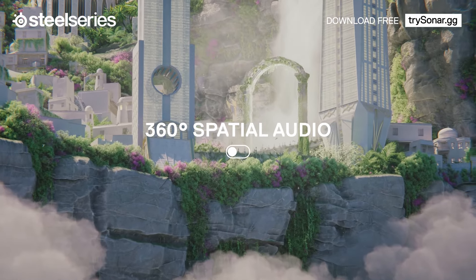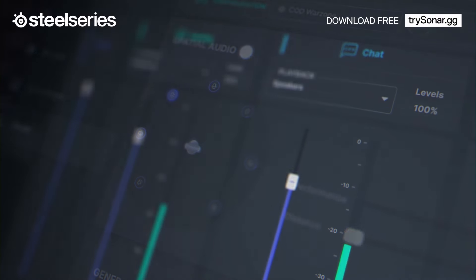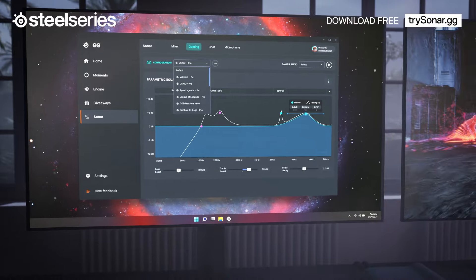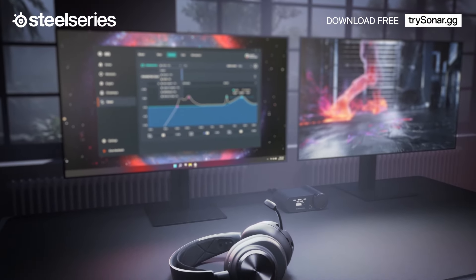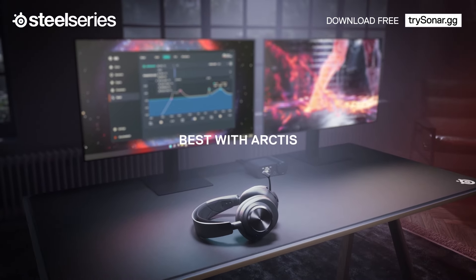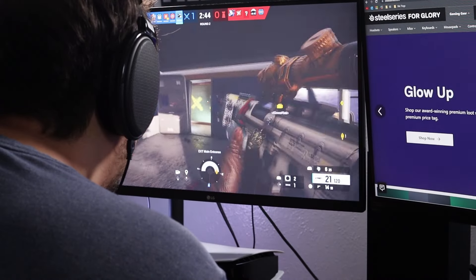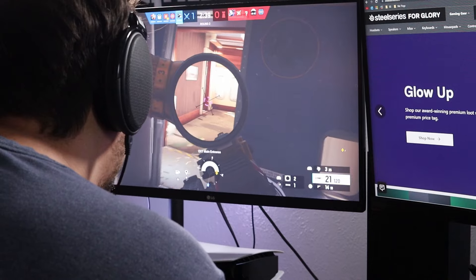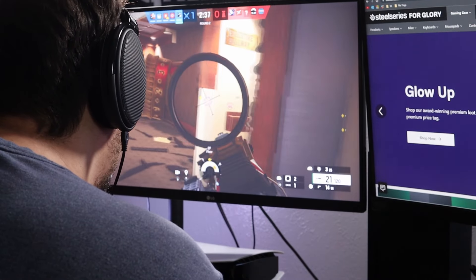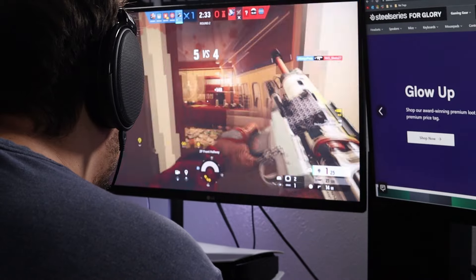Even if you know nothing about audio and EQ settings, you're still able to enjoy the best audio experience with presets for your favorite games and apps. The exciting thing about Sonar is you don't actually need a SteelSeries headset to use the software — it's for all gamers. However, Sonar was tailored for SteelSeries products, so if you do have a SteelSeries headset you'll get a seamless experience with deep integration, but it's not a necessity.